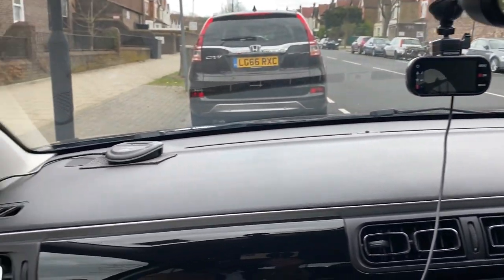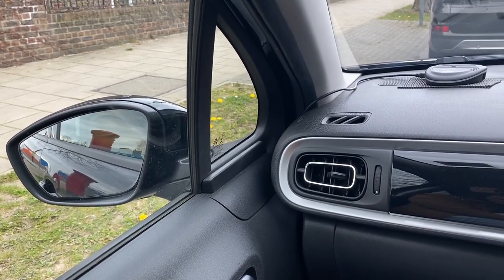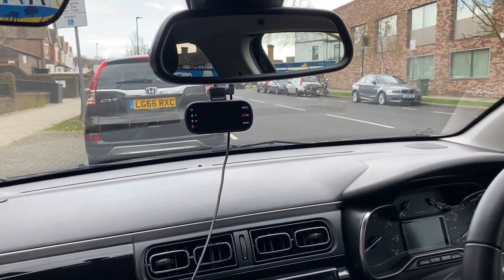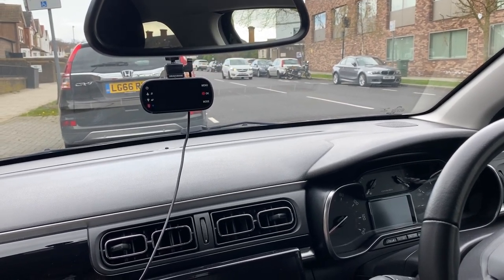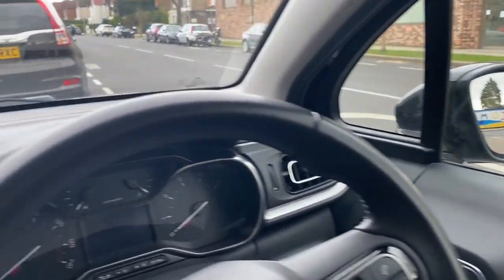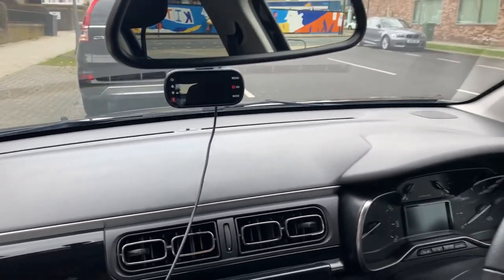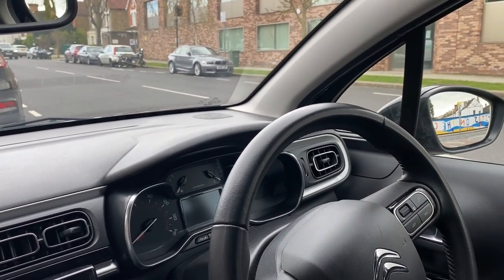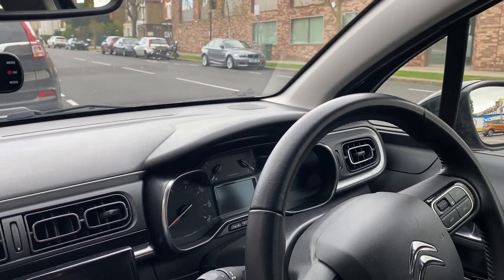Then you will adjust your left mirror — again make sure you can see as much of the back as possible. A theoretical question I usually ask students is: what is the difference between the center mirror glass and the side mirrors? The simple answer is that the side mirrors use convex mirrors, so they make things look further away than they truly are, whereas the center mirror shows you the natural real-life image. This is important to understand because when you check your side mirror to see if anything is coming, always take into account that the image is slightly distorted and not the real-life distance.